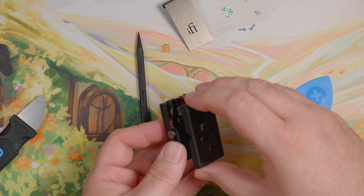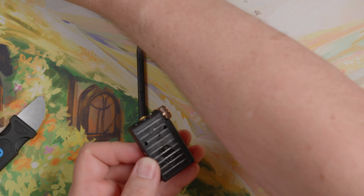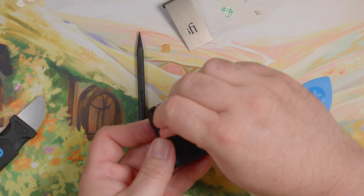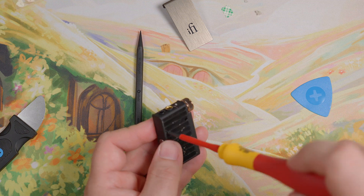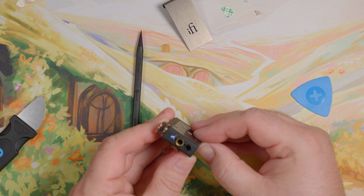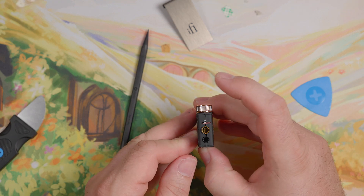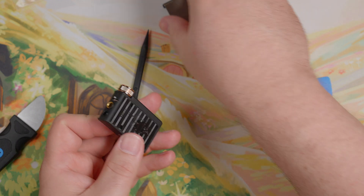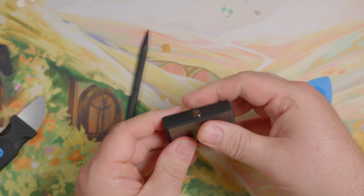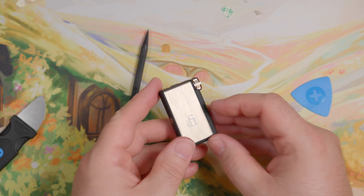Power button back in place. Still powers up, so that's good. Power it back down. I'll probably put new glue on this at some point, but there's probably still enough on there at the moment to hold it. Good enough for the moment.